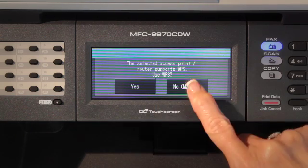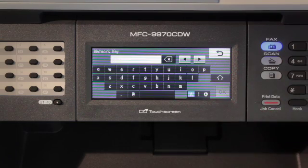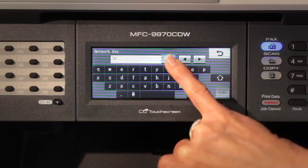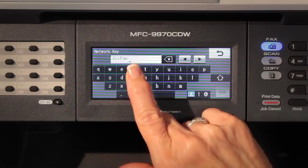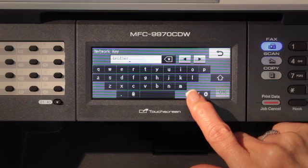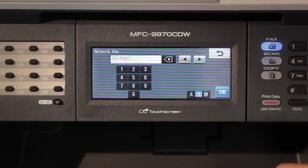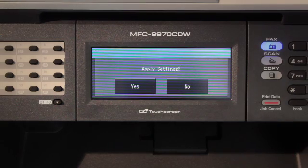Select No to configure the wireless network manually. Enter the network key using the buttons on the touch screen to choose each letter or number. To delete the letters you have entered, press the delete key. To enter numbers or special letters, press the alphanumeric key repeatedly until the character you want to enter appears, then press the character you want. Press OK when you have entered all the characters, then press Yes to apply your settings.